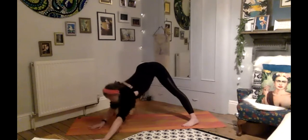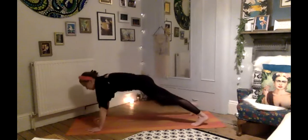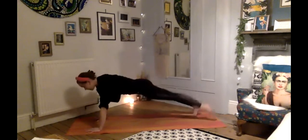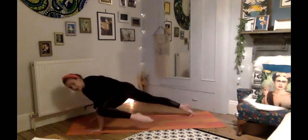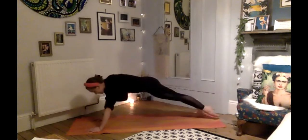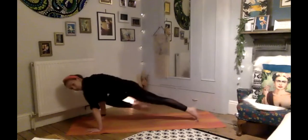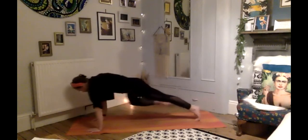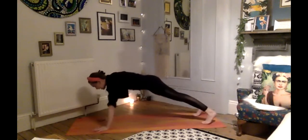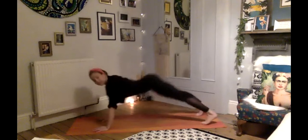Pivot yourself over to your right side, coming into your lunge on your right leg, take your right leg back behind you, holding your plank pose — hips are nice and low. Lift your left leg off the floor: inhale, shift forward, left knee to left elbow; exhale back; inhale forward; exhale back; inhale forward; exhale back. Switch sides — right leg: inhale forward, exhale back; inhale forward, exhale back; one more time. Good. Deep breath in, exhale lower, inhale upward facing, exhale push back — downward facing dog.